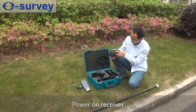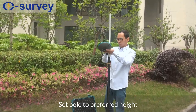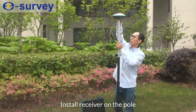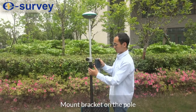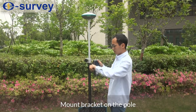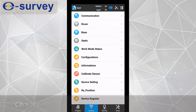Power on the receiver. Set the pole to the preferred height. Mount the bracket on the pole. Fourth, start the Rover from SurPad. Click device communication to connect the Rover station.